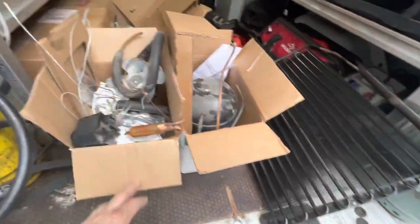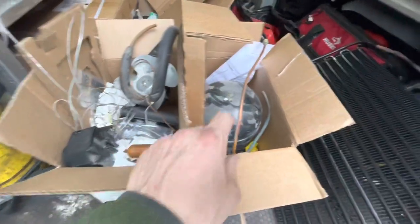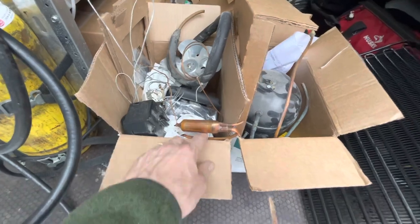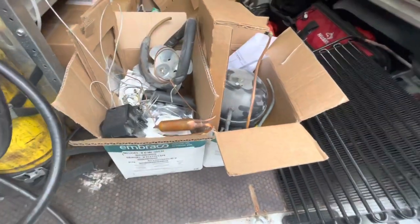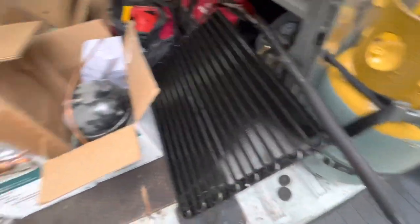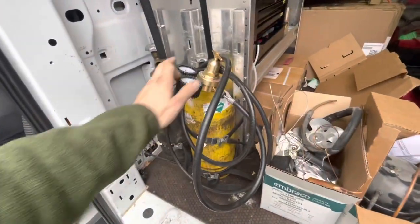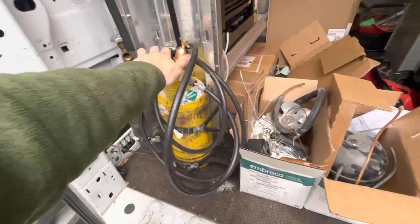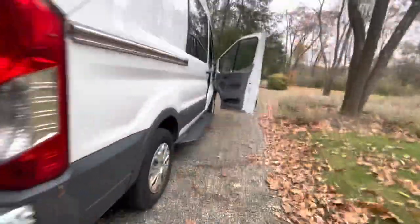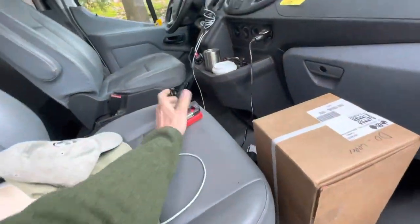We're just about finished. You can see how much we actually replaced on this unit: fridge compressor, freezer compressor, condenser fan motor, heat exchanger, thermostats, filters, freezer and fridge evaporator heat exchanger. We completely nitrogen-blew out the condenser and cleaned it out. We put putty on all of the heat exchangers, and now we're going to go inside and redo the drain so it doesn't leak.